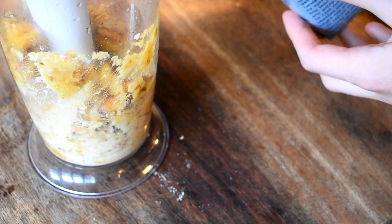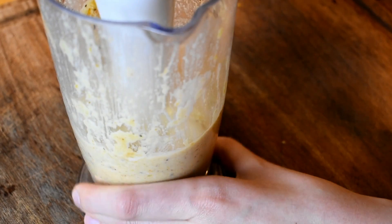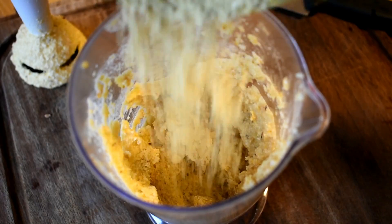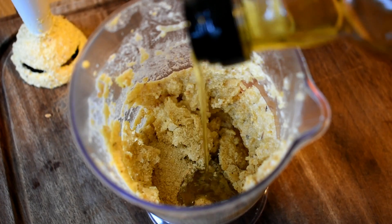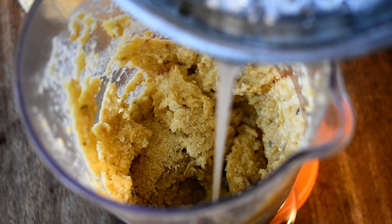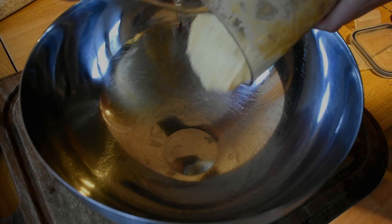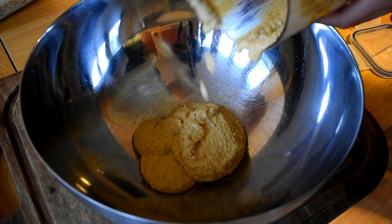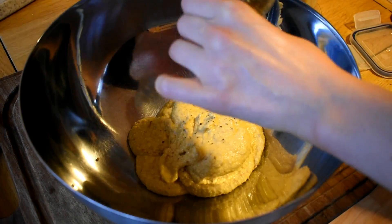I'm adding about one cup of plant-based milk — something like almond milk, which is low FODMAP. Once it's nice and smooth, I add in about two tablespoons of nutritional yeast, a bit of garlic-infused olive oil, and about one tablespoon of lemon juice to freshen it up. I'm transferring that to a bowl to make it easier to combine, then adding salt and pepper to taste.